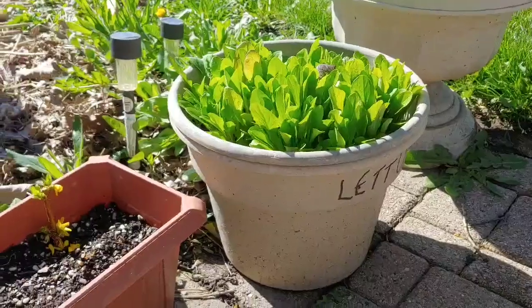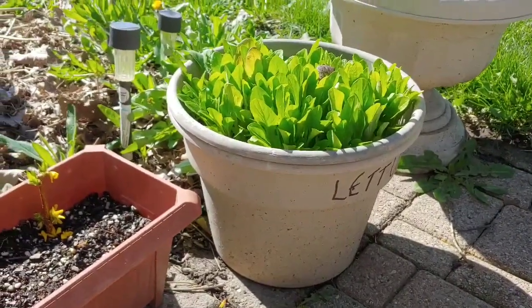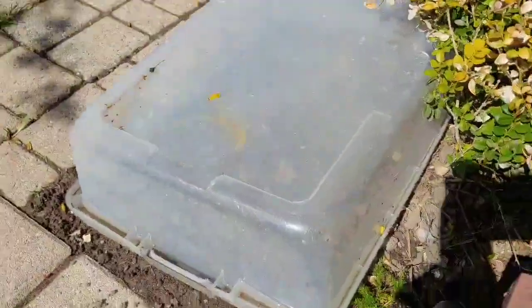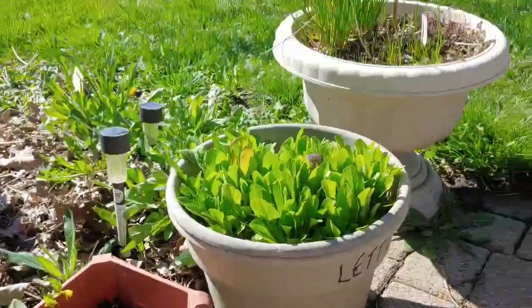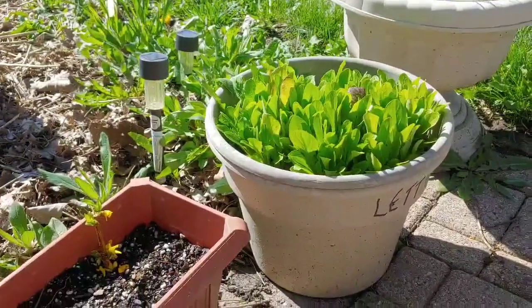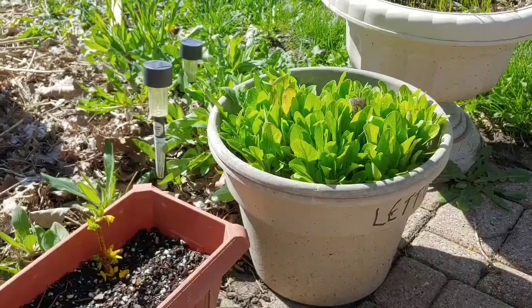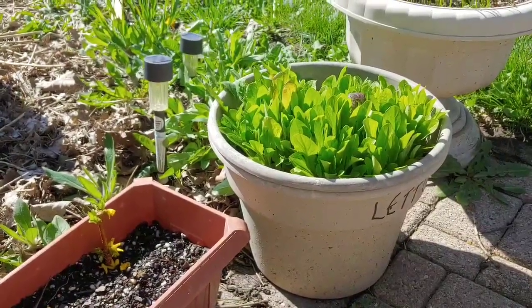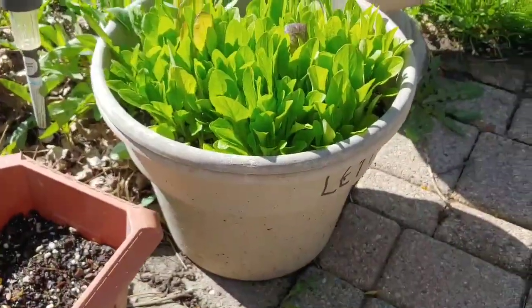Here's a beautiful bucket of lettuce I started about three weeks ago. I had this plastic Rubbermaid tote on top of it. I direct sowed the lettuce seeds right in it and just kept the Rubbermaid tote on it — it got snowed on, it got rained on, everything. And then just in the last two days I took that off. You can see the lettuce is doing fabulous.